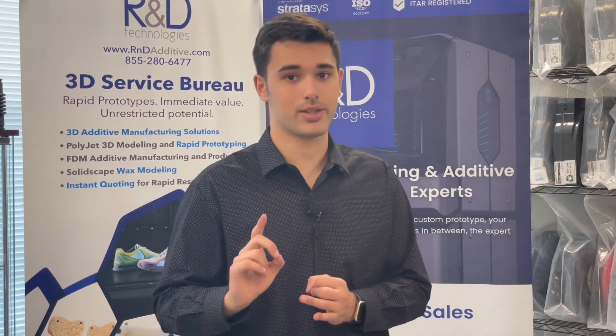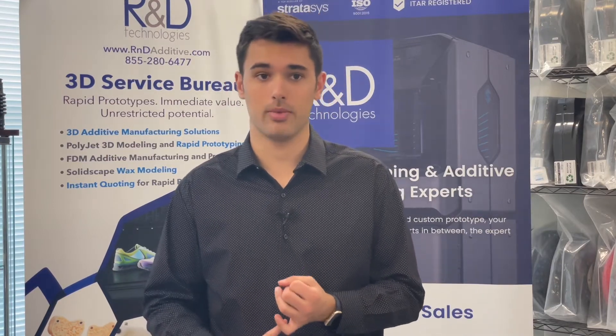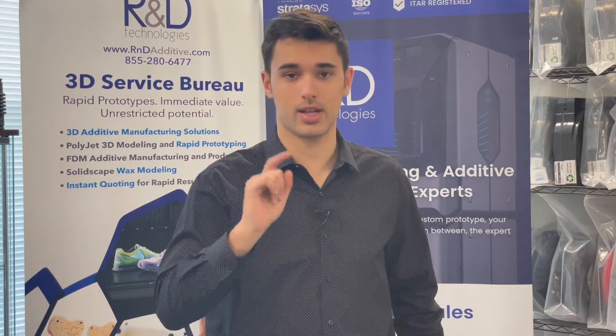I will not be talking about SLA today, as we do not have that technology in-house. I will also be talking about the reason why you print something on a PolyJet printer over an FDM, and vice versa. So this can be a very informative video, guys. Stay tuned.